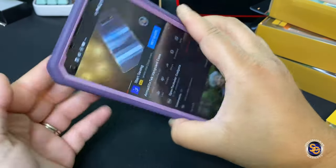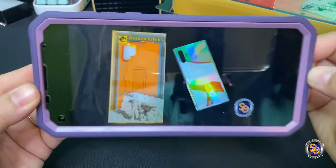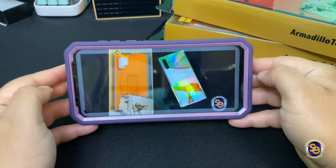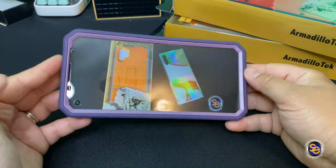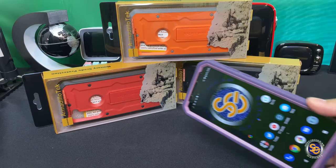This just about does it for this video. I want to thank Carl again for sending me out these awesome cases. And for everyone else, I want to thank you for taking the time to chill with me as we go through this journey. Until next time, everyone, I want you all to have a spectacular day. Later.